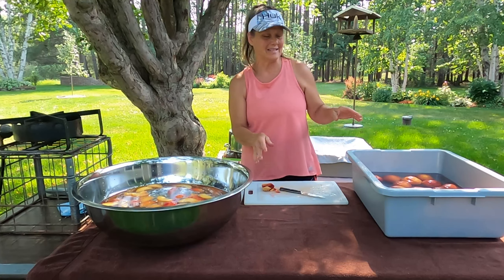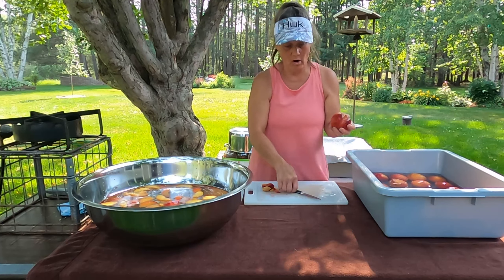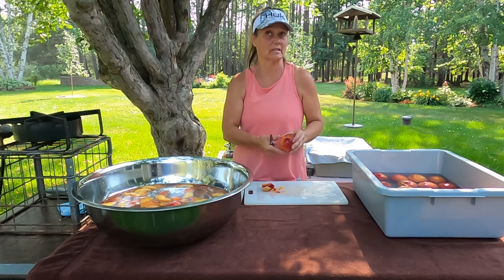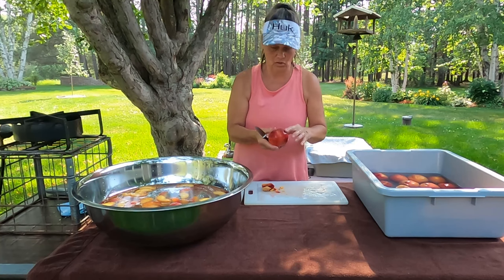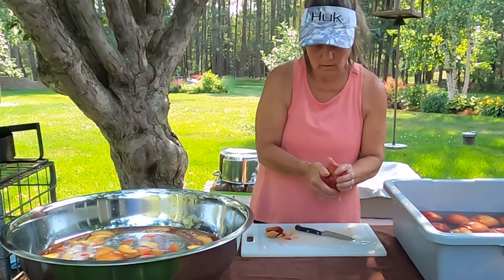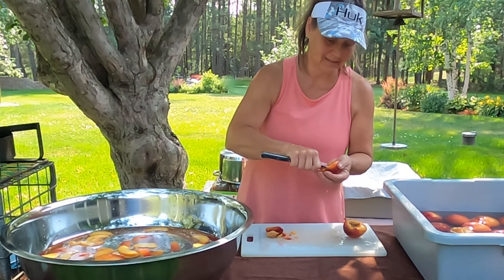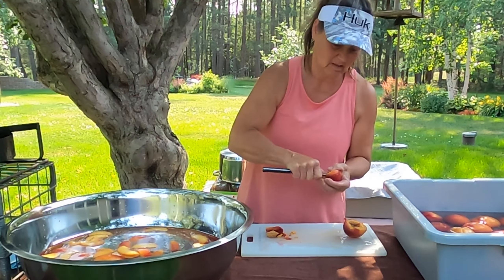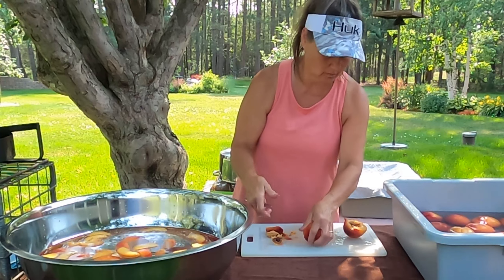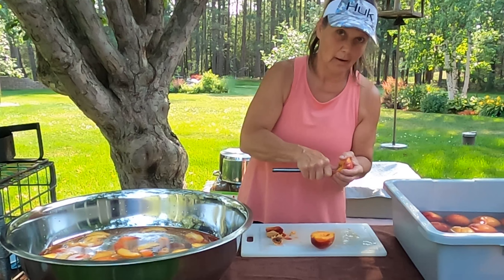I want to show you an easier way of peeling these and getting them apart. Before, I was always peeling them and then cutting them and trying to twist them off and my hands are all slippery. Leave your peel on first — cut down through the middle and twist. The pit came apart in this one so I'm going to dig it out quickly.